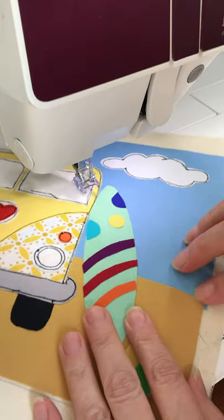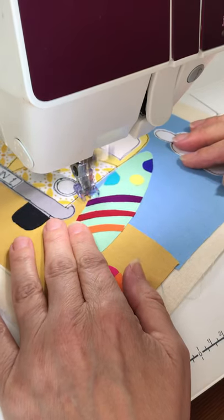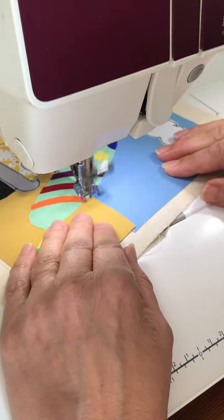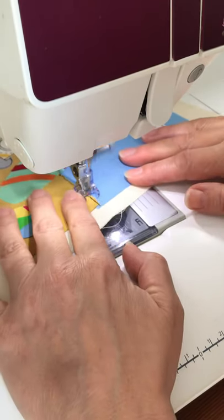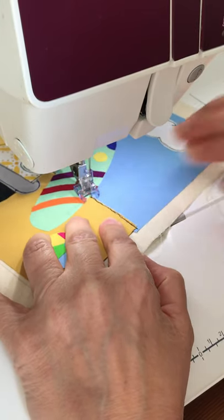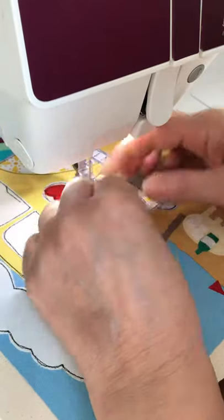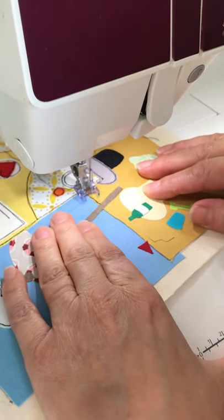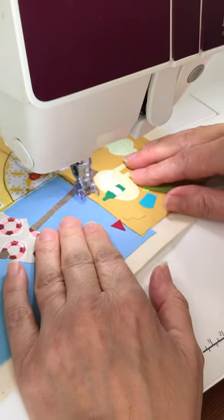I'm going to do the top edge of the sand next, and I'm going to do it a little bit wobbly to give it a bit more texture. It wouldn't be completely flat along that edge, so a wobbly line looks a bit nicer. And then this side, and across to this side.